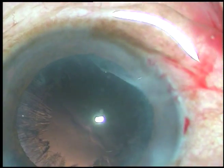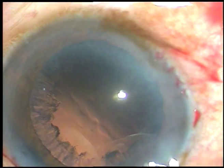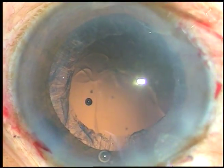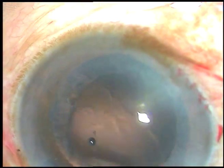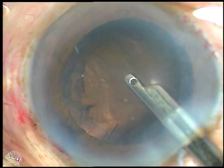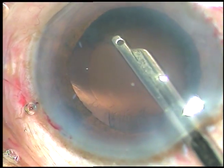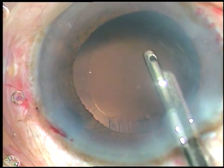Nucleus is managed and now viscoelastic substance is injected. If you inject viscoelastic substance, the anterior chamber remains formed for quite some time. Using Simco through the main wound, the visco is coming out gradually and the anterior chamber is remaining very deep for removal of the viscoelastic and removal of the cortical matter.